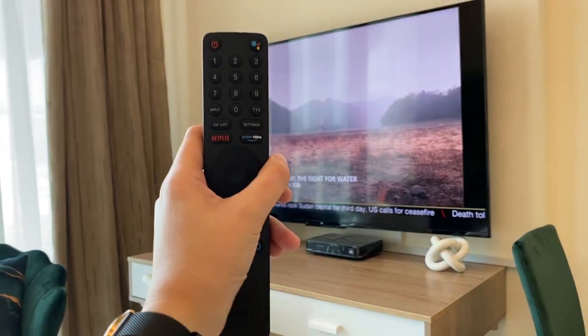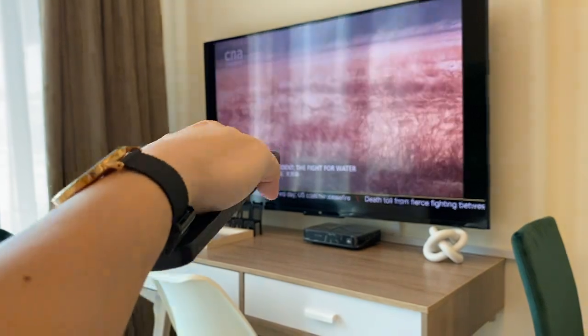To turn off the TV, press the power button to turn it off.